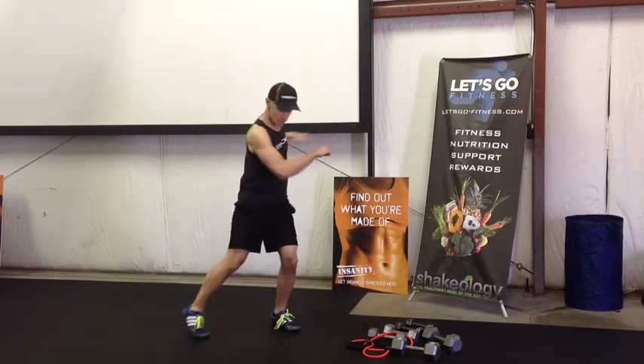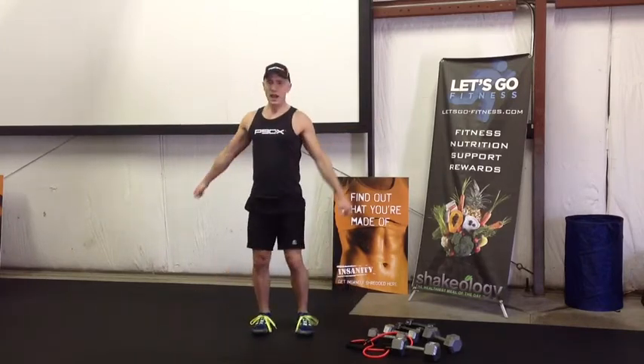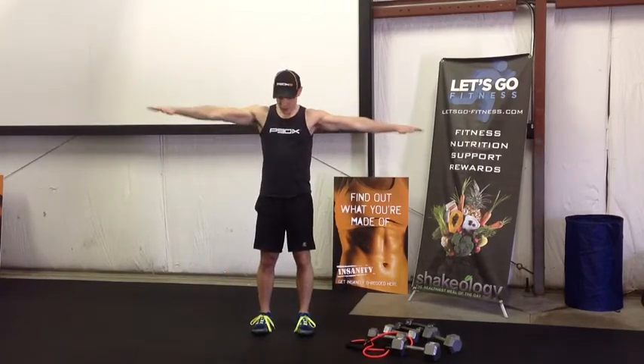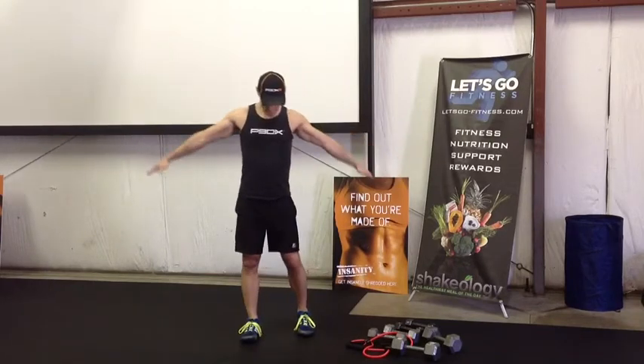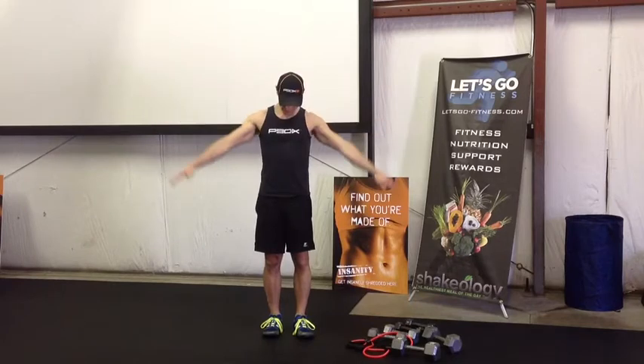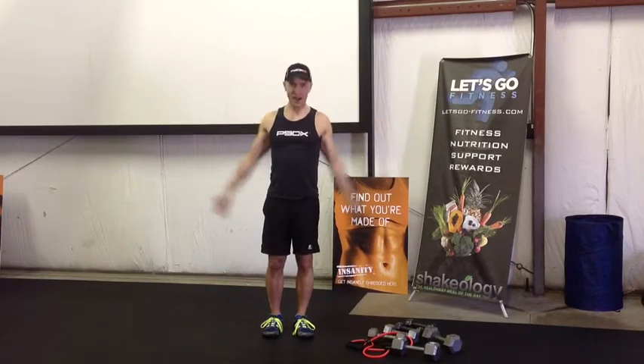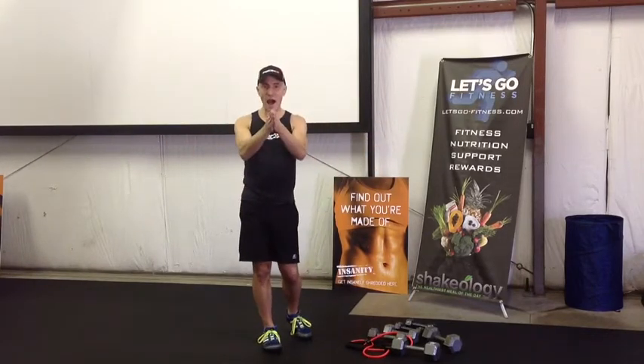All righty everybody, we're gonna do some arm circles going forward. Just want you to breathe and get those shoulders nice and relaxed, and then backward. All right, that's our warm-up.